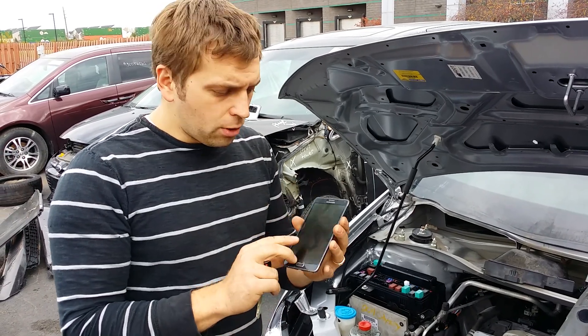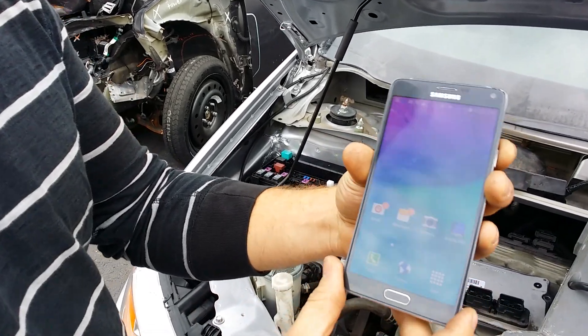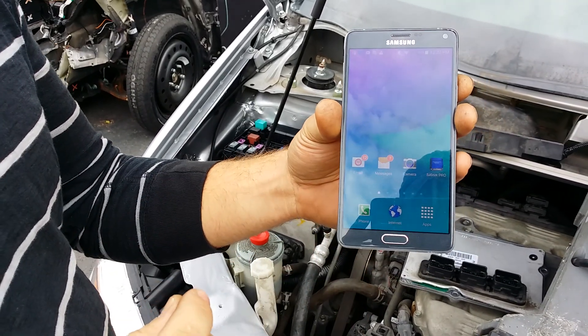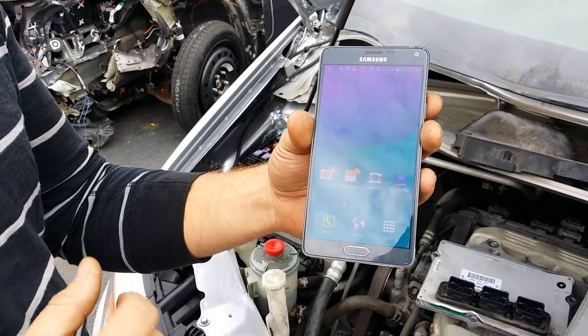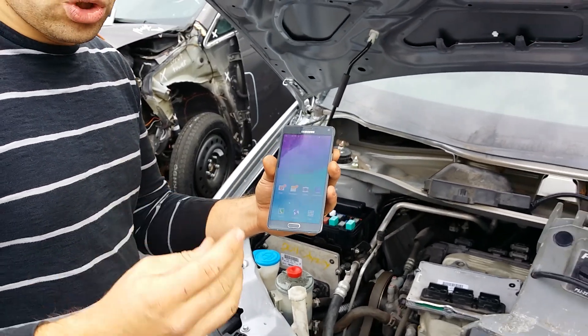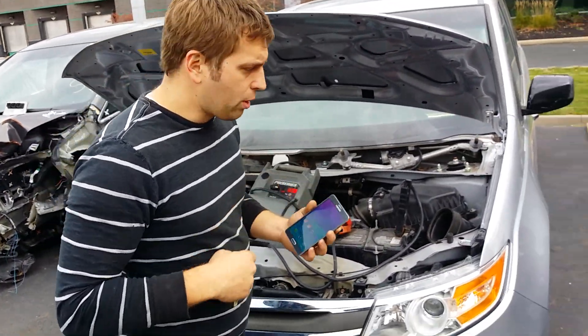What I'll be using is just my cell phone. I'm going to run an app, and I'm going to connect to the vehicle via Bluetooth, and I'm going to do this exact procedure in maybe two minutes. The van will be running. Let's get inside the van — I'll start the van and show you that the computer is not recognizing the key and needs to be programmed.